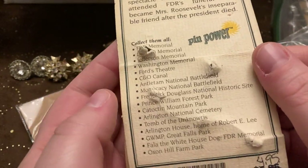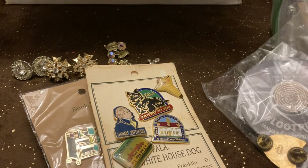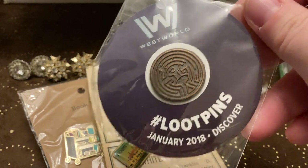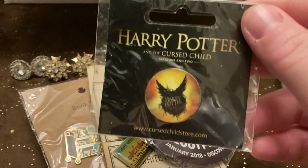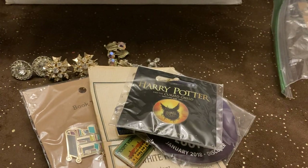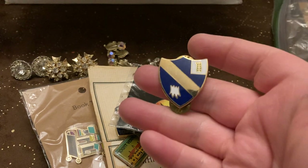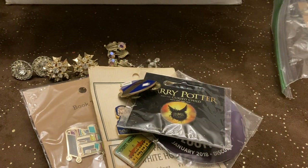I hate that it's been punched through all those times but that's cute. Then we have this Westworld loot pin and a Harry Potter pin — The Cursed Child. And we have this little shield, Polk New York City JP. Look at that — I think this is for the Hunger Games.